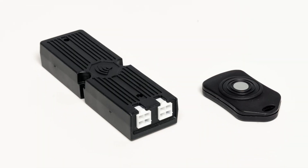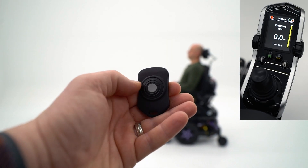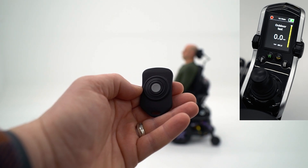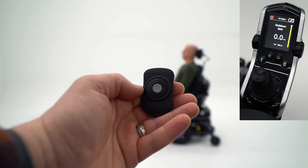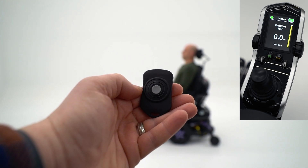The Quantum remote stop switch consists of a receiver that mounts to the power chair and a remote fob that, when activated by a caregiver, stops the chair. When activated, the power chair enters a drive inhibit status until the fob is pressed again, resetting the system into a normal drive status.